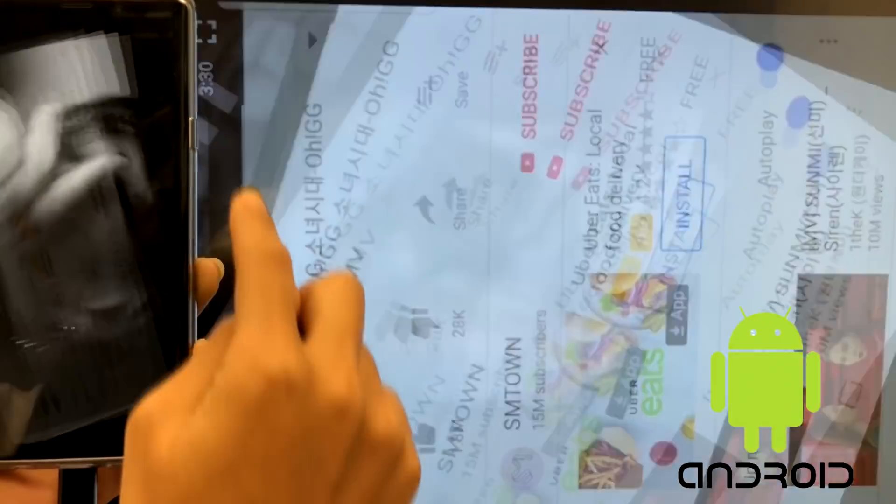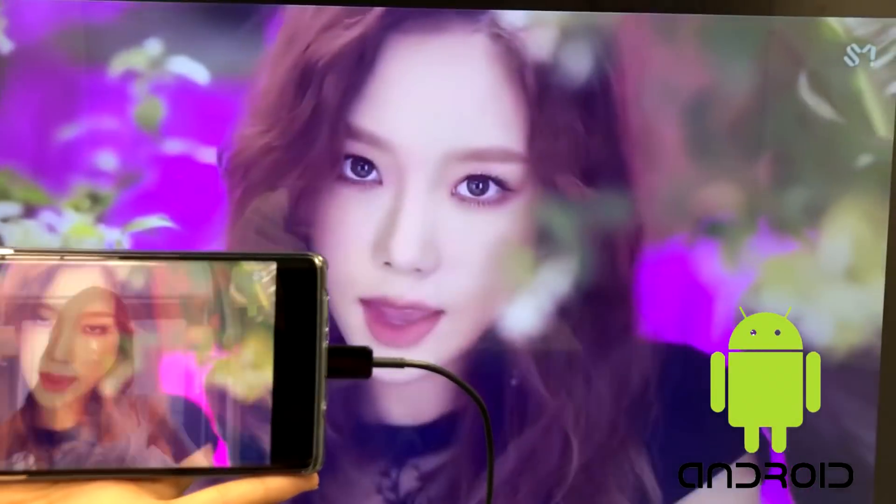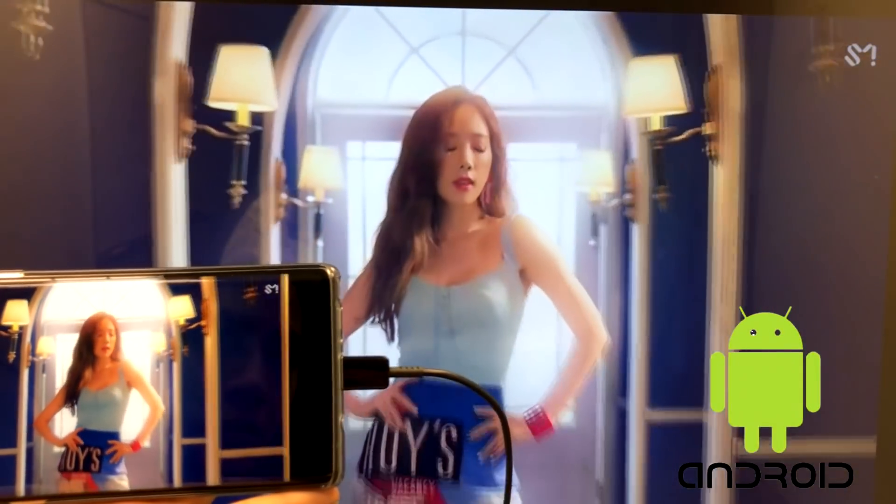YouTube also works great. If you rotate your phone to landscape, you get full screen video viewing on the big screen.